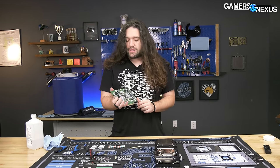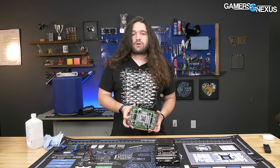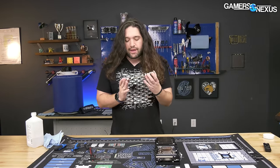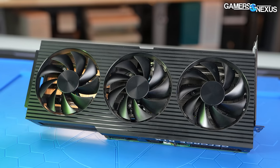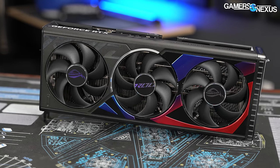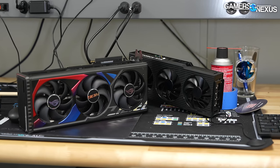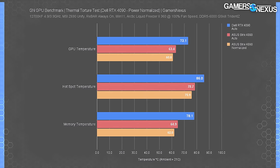Dell is continuing the trend of putting together reasonably well-built video cards even at the high end, despite their issues with total system assembly and proprietary motherboard standards. Now we'll cut to the benchmarks. For thermal comparisons, we've only included the RTX 4090 Strix as an ultra-high-end reference — the point is just to offer a baseline, not to determine which card is better.